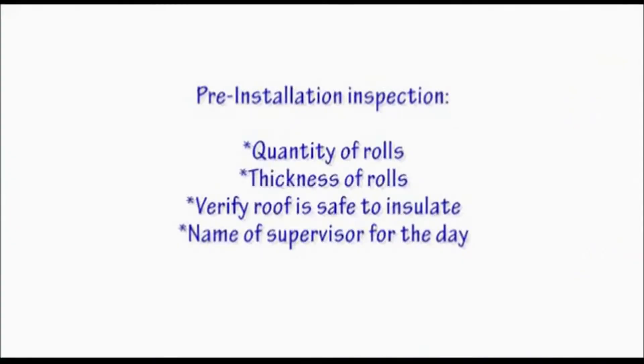What we need you to do with us is to count the rolls to make sure that we've got the right amount of stock. We're going to verify that it is the quoted thickness on the installation material.